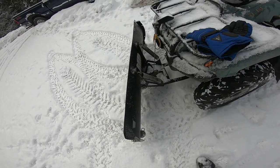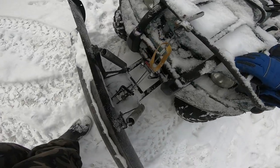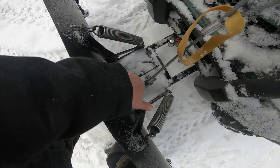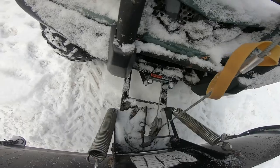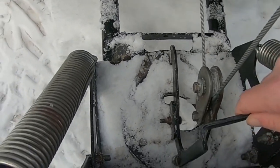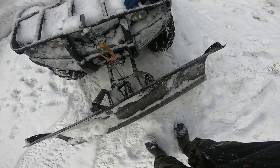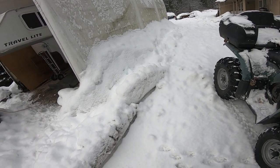Now with this particular blade — I don't know if the new ones are any different — the one thing that is kind of a hassle is to angle it, you have to use this pin here to change the angle. It just drops into the different slots down there when they're not all full of ice and snow. It's hard to do with one hand. I had to change the angle because I want to get this pile here made a little bit smaller.